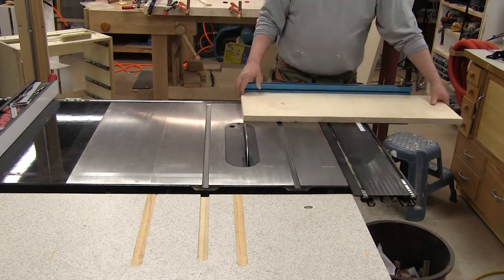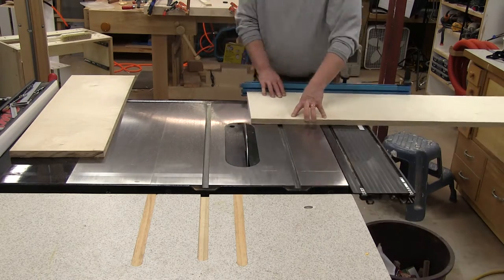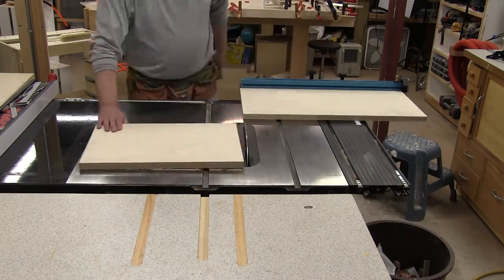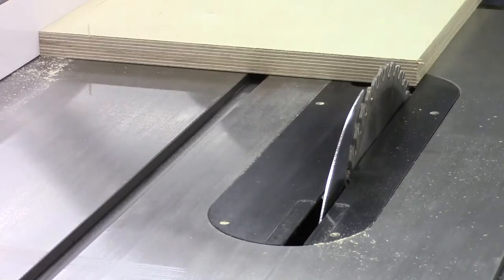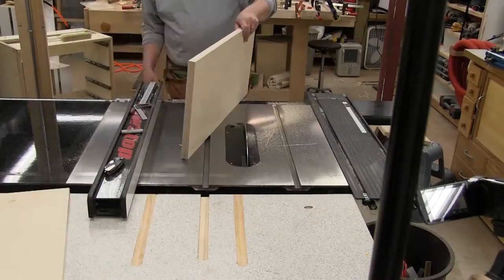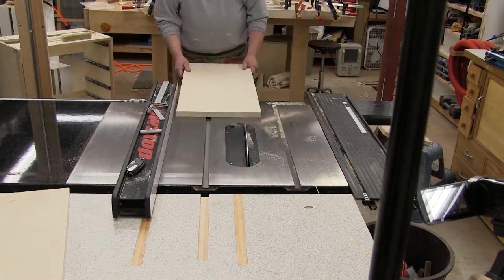I'm going to trim a square end on each of these two boards. Then we're going to cut them to length using the preset miter length. We're going to bring this over and cut a little edge here, just trim up this edge to make it perfectly parallel to the other side. Then we can cut our widths on these two pieces.